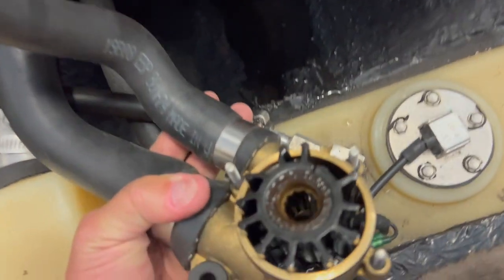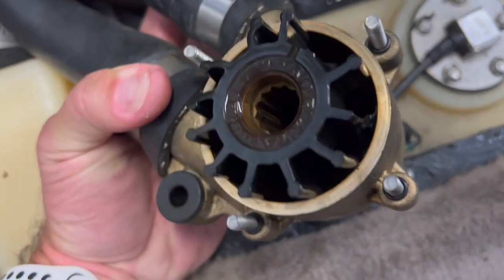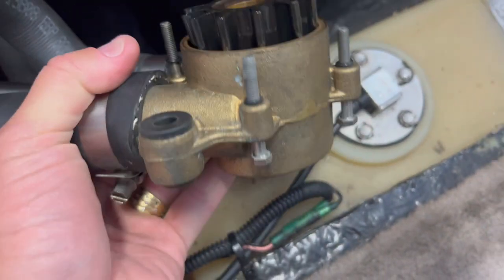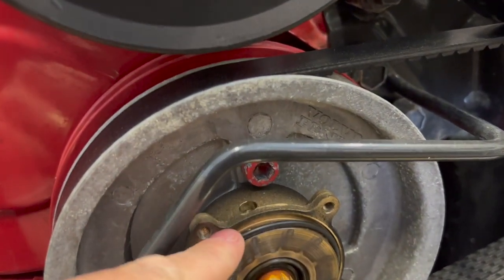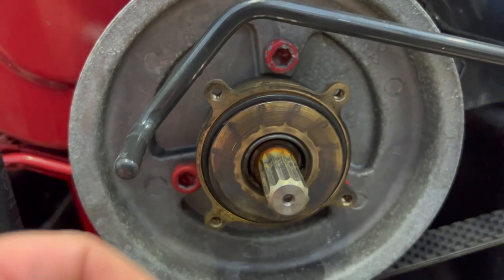Look at that — it definitely needs a replacement, some things are broken. And here's the gasket — nothing wrong with the gasket.